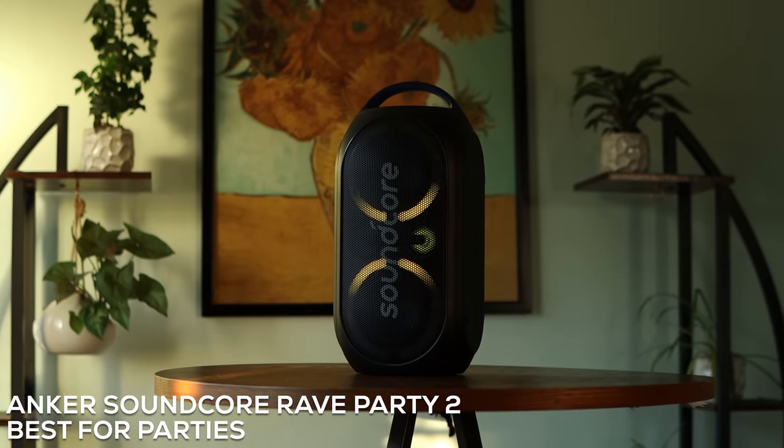Now before we get into the next one, just a little PSA from me. I love Bluetooth speakers, I love using them pretty much anywhere, but please do not use Bluetooth speakers when you're on a hike or in any other place where people might be trying to enjoy the peace of nature. But speaking of being quiet — the total opposite of that — probably the loudest speaker I have behind me: the Anker Soundcore Rave Party 2.